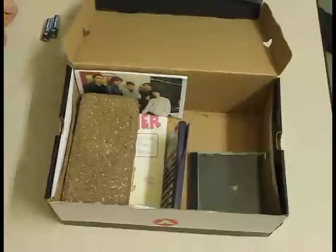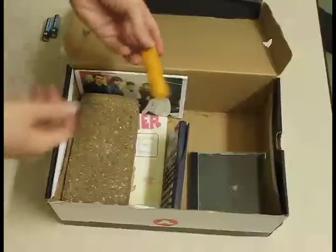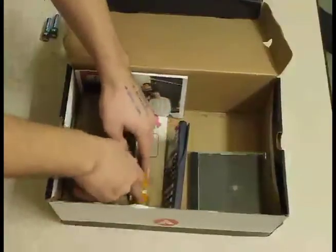Now we need memory for the computer because if the computer doesn't have memory, it won't be able to record the calculations and it will just completely screw up. Now, as you all know, fish are well known for their memory. So we just grabbed one of these fellas, break it in half, and place it neatly in next to the hard drive.